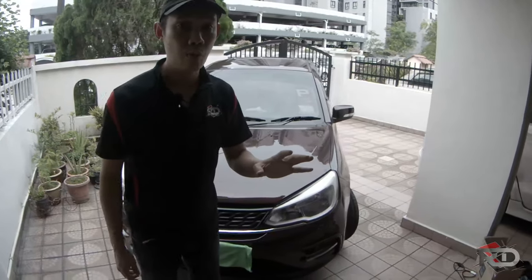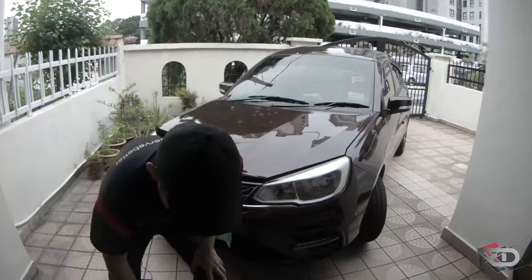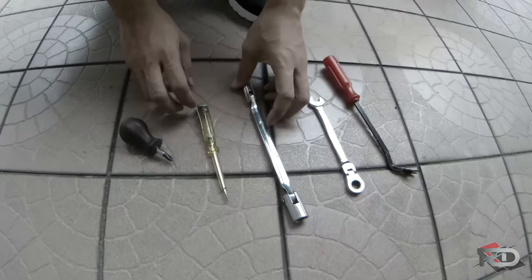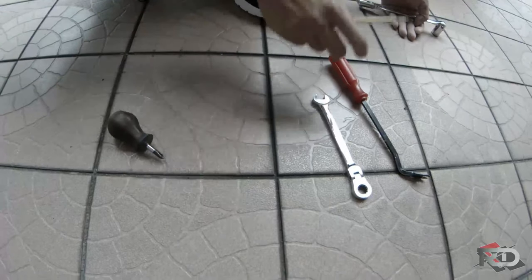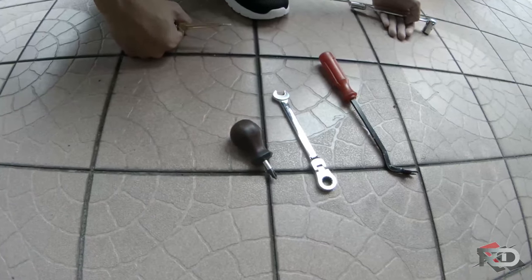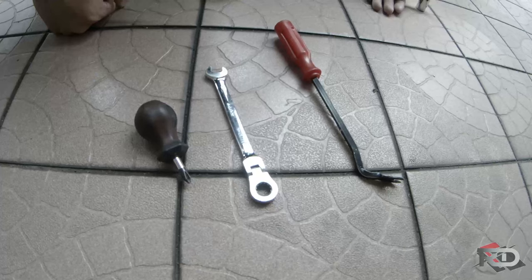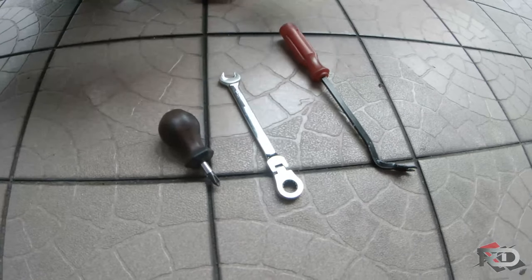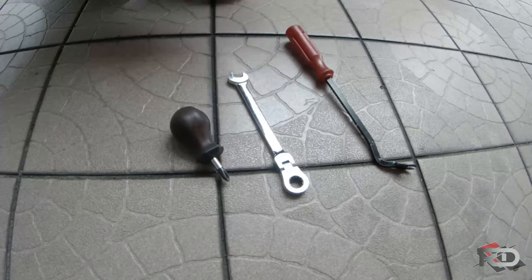Let's show what tools you want. This is the five — actually you can take out this one. This is the proper three tools that you will use. Later I will show in the video with the correct name.